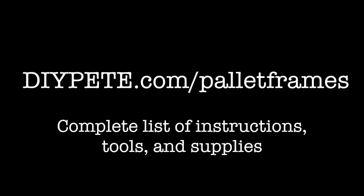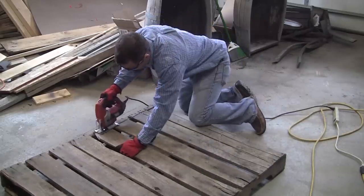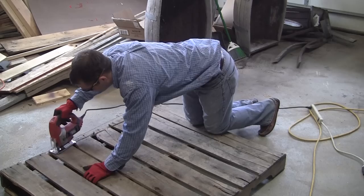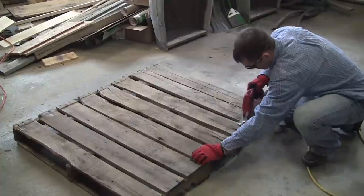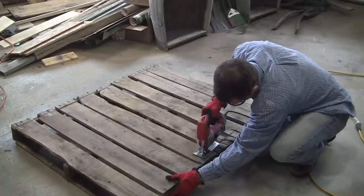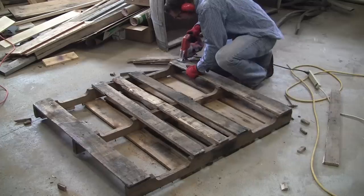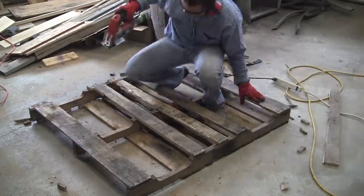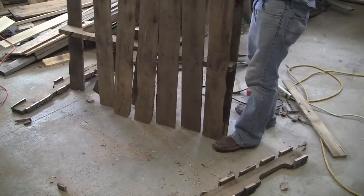Let's go ahead and get started with today's project. The first step is to remove the boards from the palette — these boards are going to be used for the map frame or picture frame. To remove the boards I use either a jigsaw or a sawzall and I run it along the outside edges of the boards. Just make sure to watch out for any nails or metal obstructions. Then flip the palette over to the other side and start removing the boards from there as well.